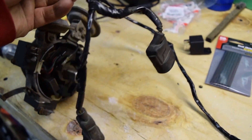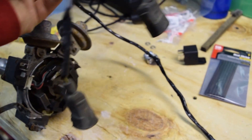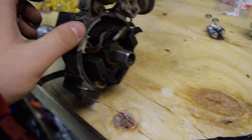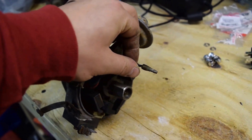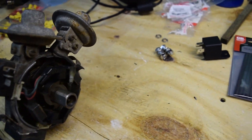It runs down to these plugs, goes to the leading and trailing igniters on the distributor with the condenser here. So it just plugs into the one igniter here, igniter here, and then the condenser plug right here. That's basically all that runs down to the distributor.